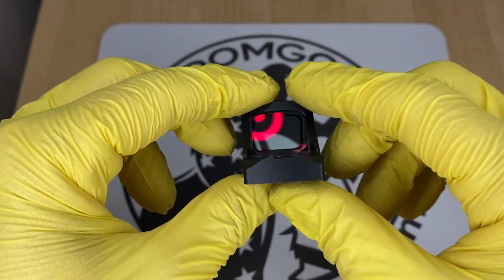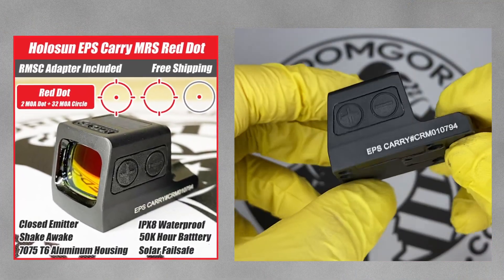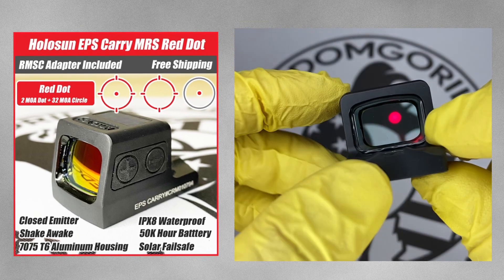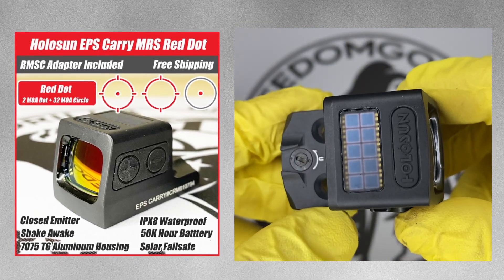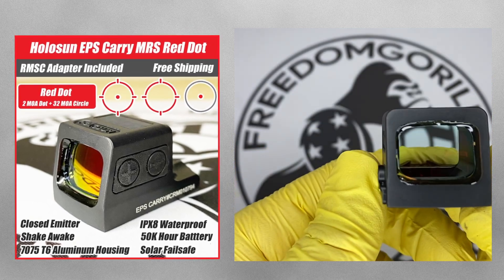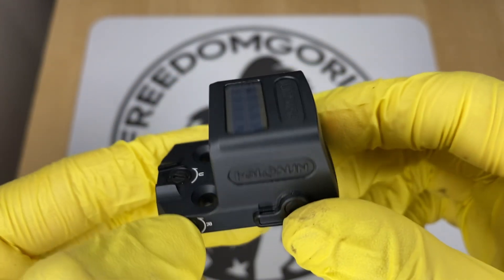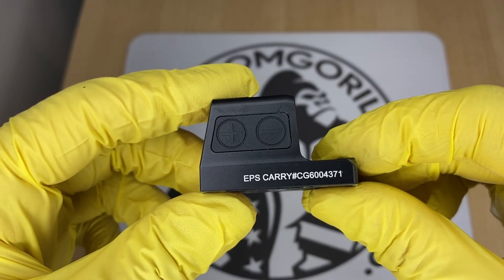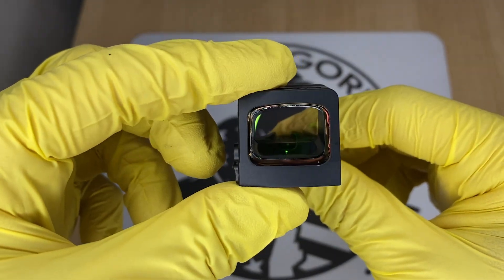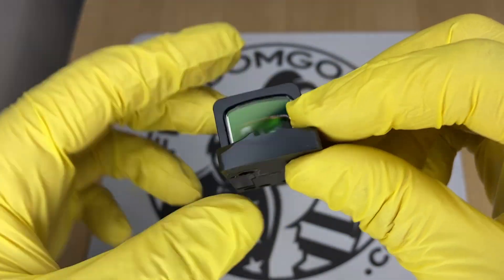The last optic in the micro K-series footprint is the EPS Carry. The EPS Carry is an enclosed emitter — the only enclosed emitter in this size — and it has a solar panel. If you get the MRS version, which is the multi-reticle system, it also has the solar failsafe and auto brightness settings. You can also get the EPS Carry in a 2 MOA dot or a 6 MOA dot, which are cheaper and don't have a solar failsafe.